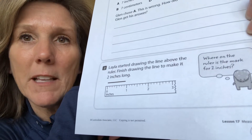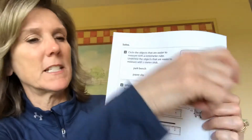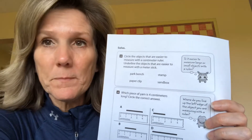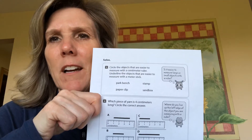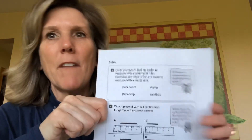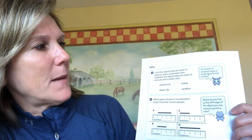Number three — we're on page 198. My home office has become a little unorganized because I have to move everything every day, but I found it.